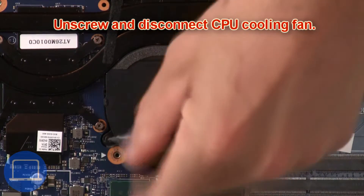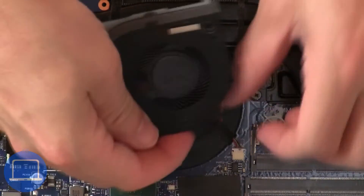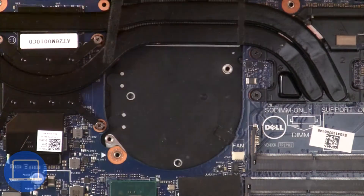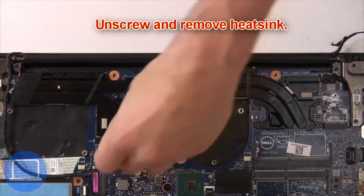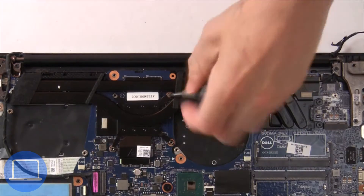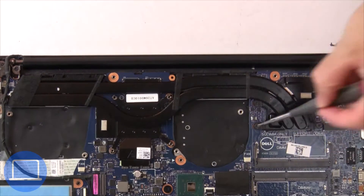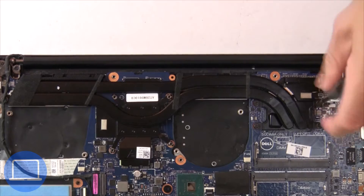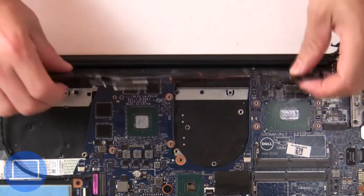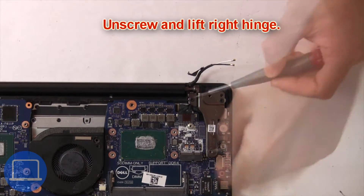Next, unscrew and disconnect the cooling fan. Now unscrew and remove the heatsink. Next, unscrew and lift the right hinge.